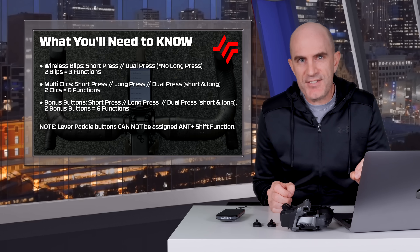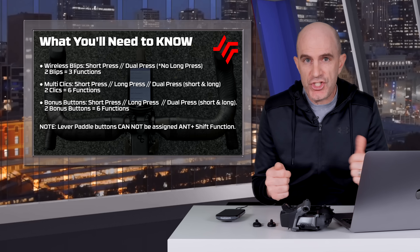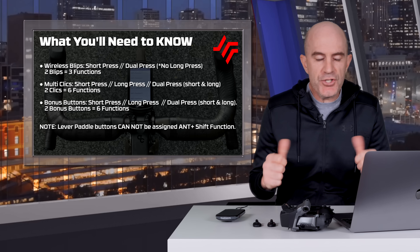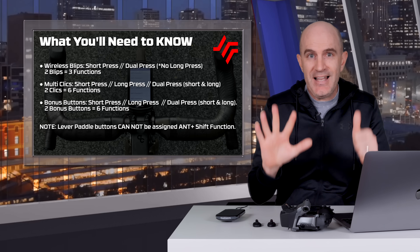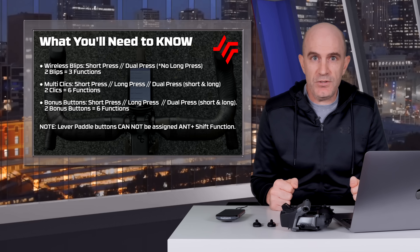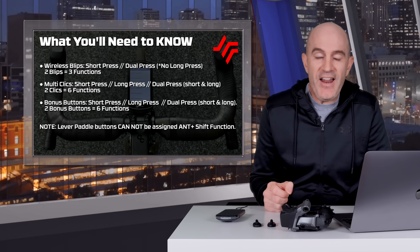Here is some very important information. Wireless blips only have a short press — there is no long press. They have a short press each and a short press dual, so two buttons, three functions. Wired multi-clicks have a short press each, a long press each, a dual press short, and a dual press long — two buttons, six functions. It's the same with the hidden bonus buttons on the new AXS levers: short press each side, long press each side, and dual short and dual long press. Importantly, the paddle buttons on the levers for gear changes cannot be assigned ANT+ shift function set functionality — they are for gear shifts only.